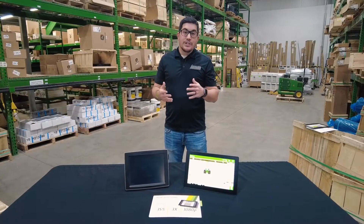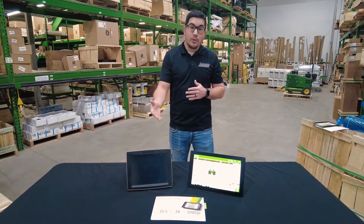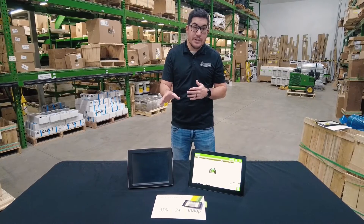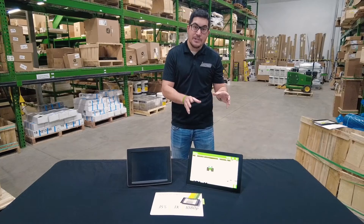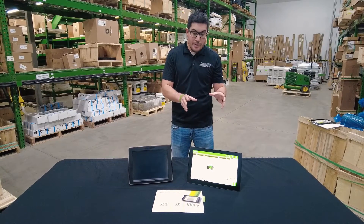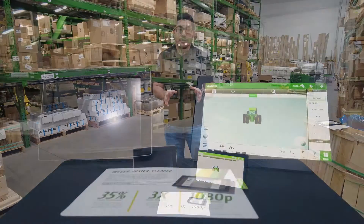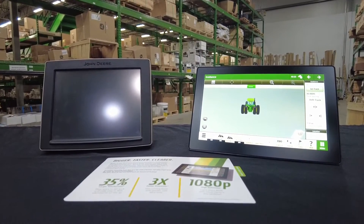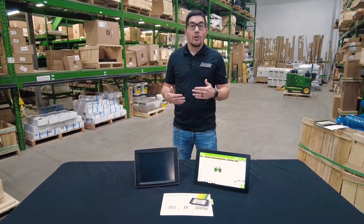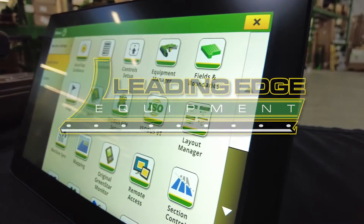So if you're looking for setup as far as the G5 display, we had previously recorded a Gen 4 display setup that goes in full depth on details on how to basically set that display up. A lot of that will apply the same as the G5 display when going to set up your machines for the season. So if you want to look at that video, it'll help you be able to set up that display like you should. If you have any more questions on the G5 display or any other of the technologies that are available, please get a hold of your local ISG staff, and we'd be happy to answer those. And as always, we appreciate your business.